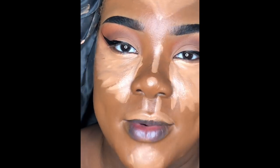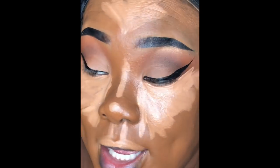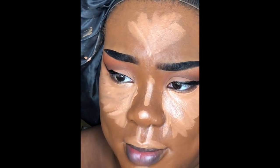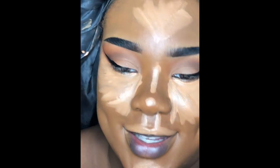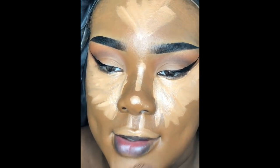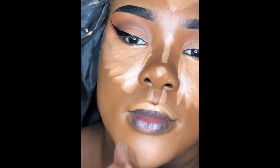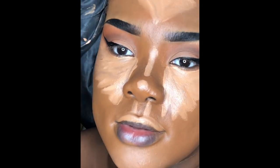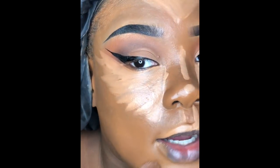To blend this out I'm using a really old Tarte brush that I love — it's a little angled brush that used to have a point but I broke it off. The key to making a lighter concealer work is really a good detailed blending brush.